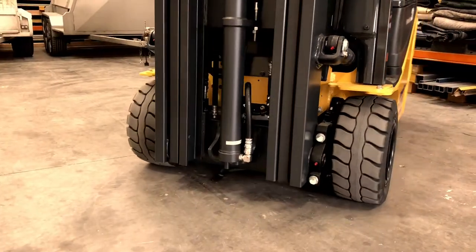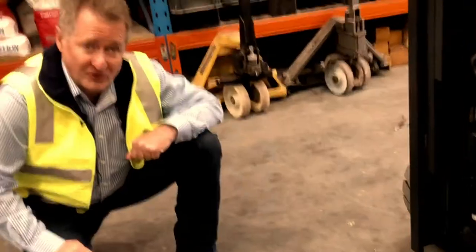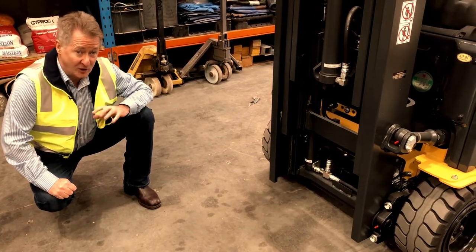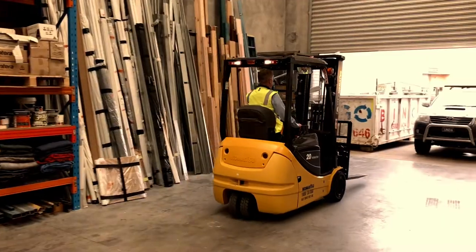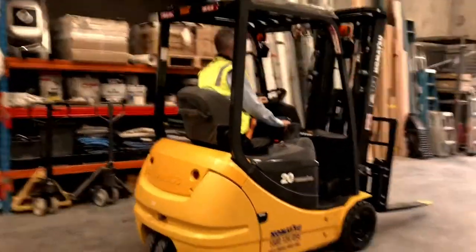The forklift also has fully sealed wet disc brakes. A little hard to see from this angle, but there's no maintenance required to the brakes — life of the truck. When you're changing direction going from reverse to forward, it trickle charges a little bit of power back to the battery. Alternatively, when taking your foot off the pedal, it'll automatically apply the brake through regenerative power in the motors.